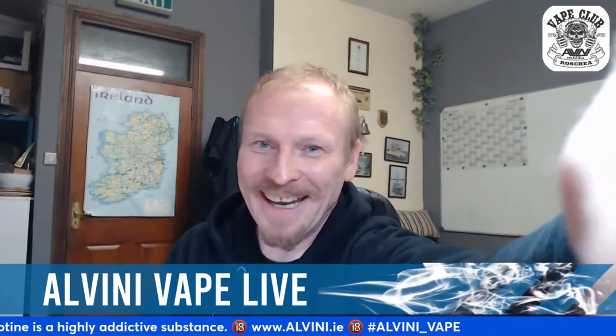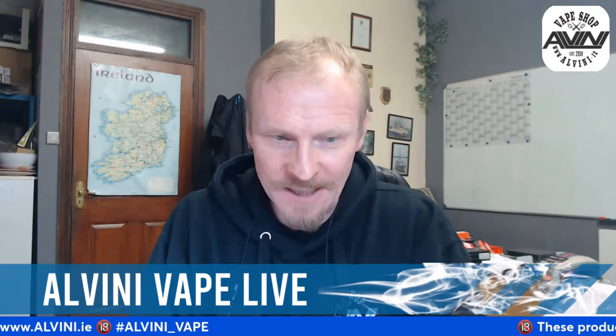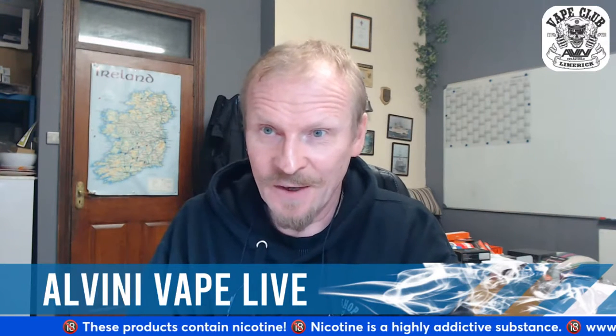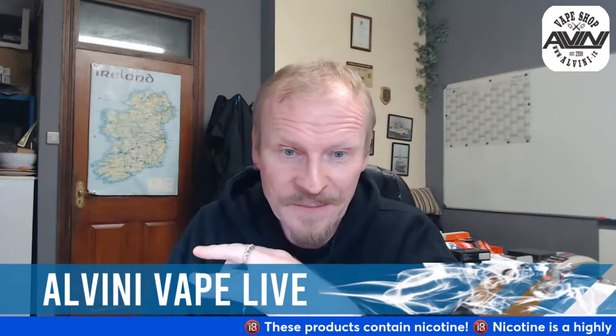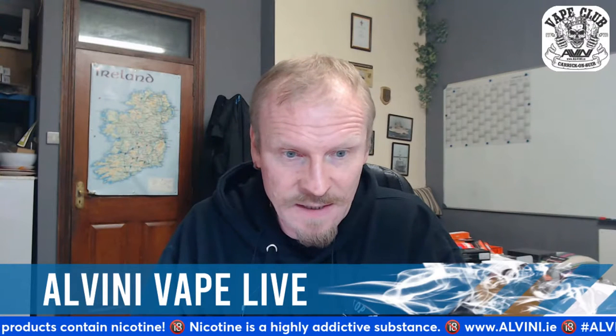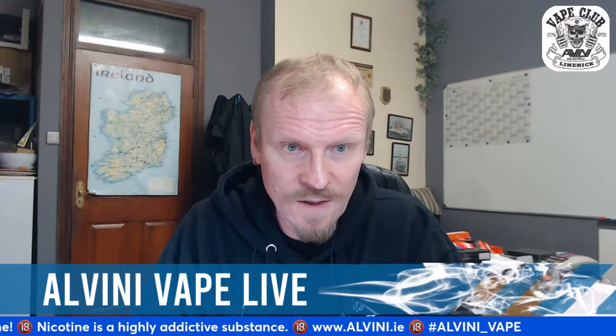Welcome back - sorry, something happened with a technical issue. We are back and going to have not-so-smooth transitions with manual switching between cameras. Today we're gonna look at the GeekVape One FC pod kit, which was sent to me this time from GeekVape itself. Without much further ado, let's dive down and check what's in the box.